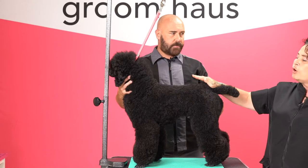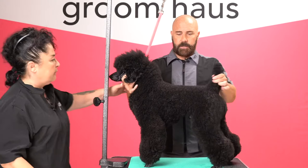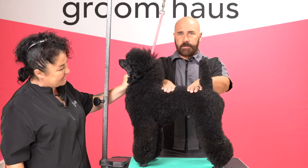So if you look, this is called a level topline. It's straight. If you hold him here — if you look at my hand here and my hand here, they're level. It's one level line from here to here. It's straight.